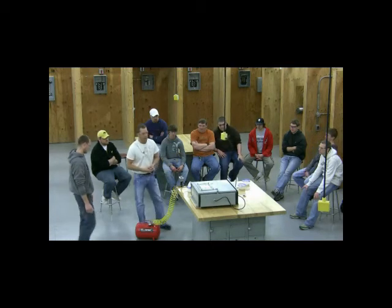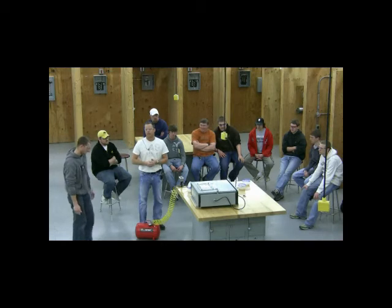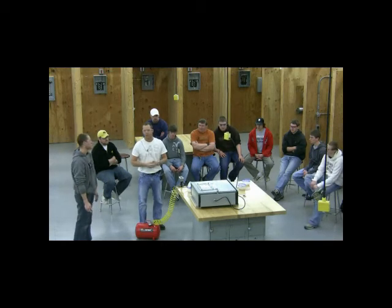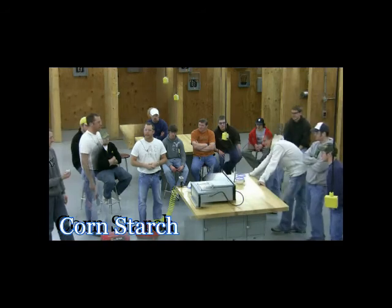There was a grain dust explosion just about a year ago down in Alton, south of here — not even a half hour away. And about a year and a half ago, Sanborn had one. Here's the test fire with cornstarch again.